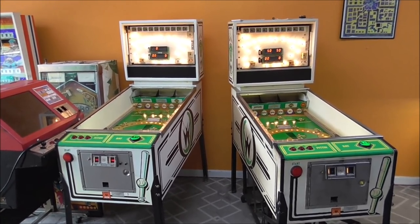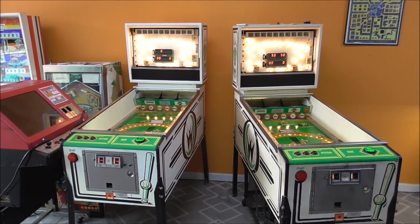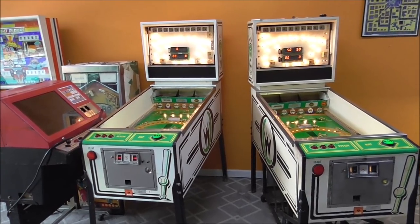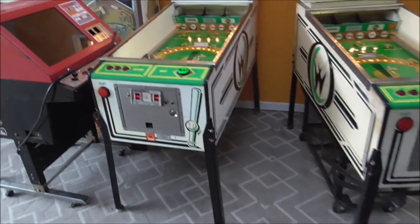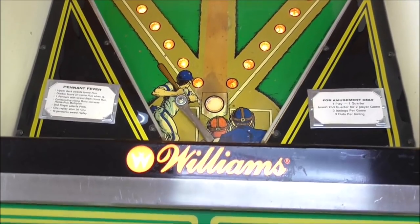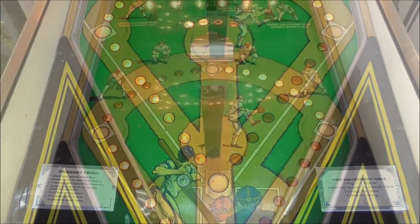They have a baseball theme. You press one button to throw a pitch, and you press the other button to hit it with the bat. These things are really cool, and we've got them both up and running, but they're not working very well because the bat needs work, the pitching unit needs work, and there's a big magnet under the playfield that needs work.